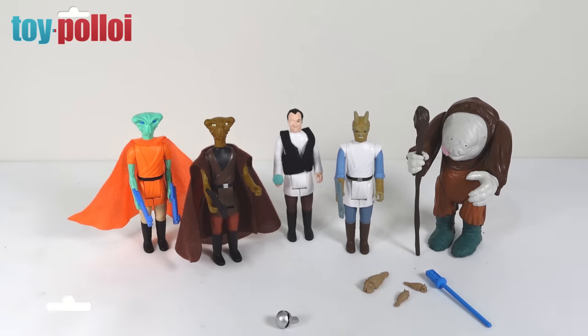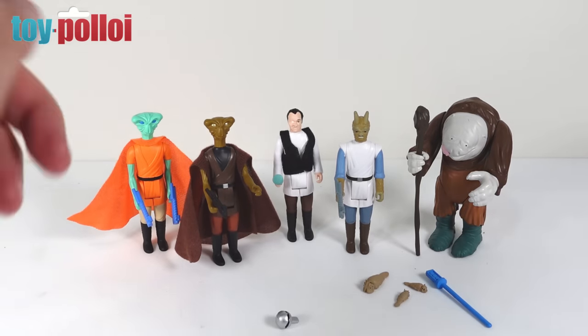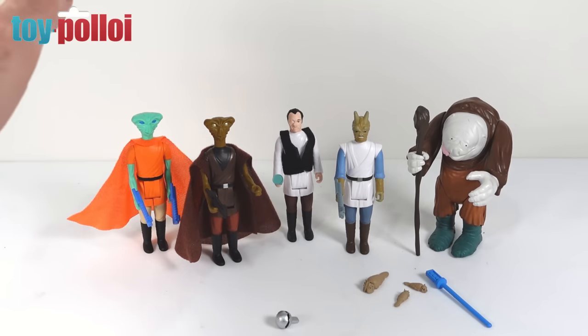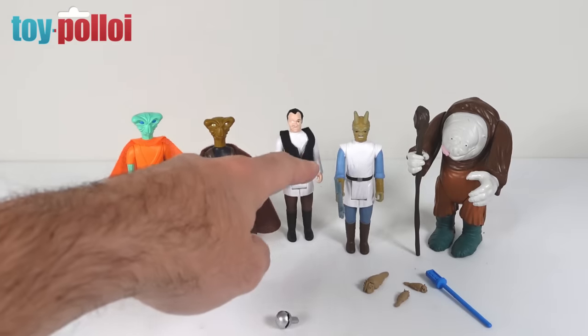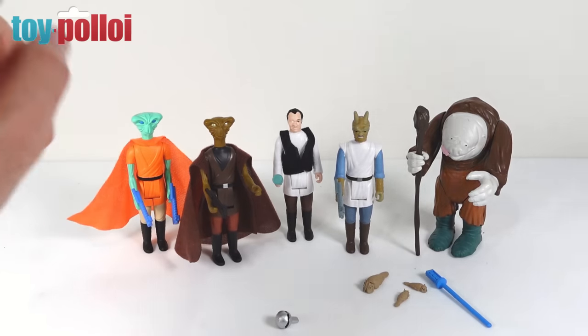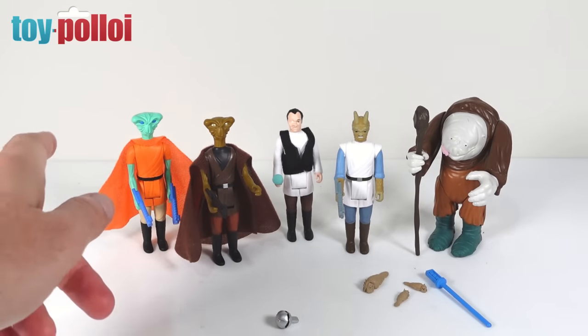We have four figures from the cantina on Mos Eisley and one figure from Jabba's Palace. The Jabba's Palace figure on the right is Hermie Odell. In the middle we have Dr. Everson, the barkeeper at the Mos Eisley Cantina. To the right of him we have Fatty Pern. To the left we have Hemdozen, and then we have a custom version of Hemdozen called El Les.